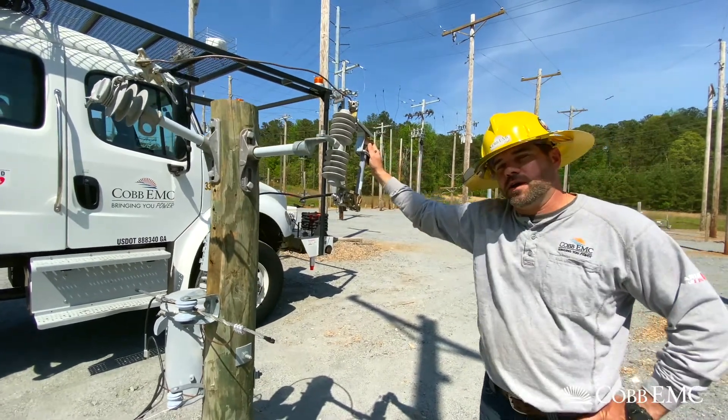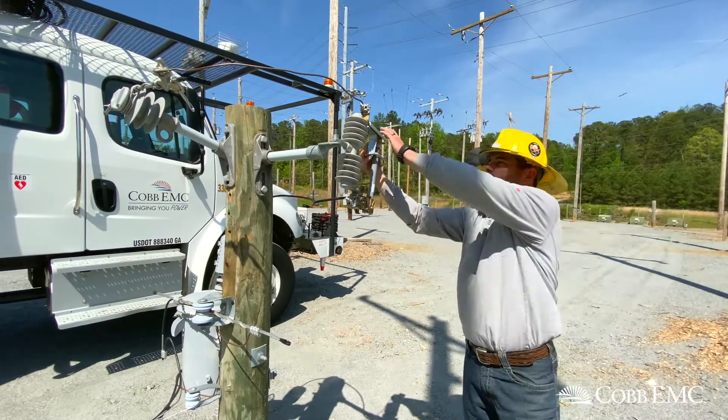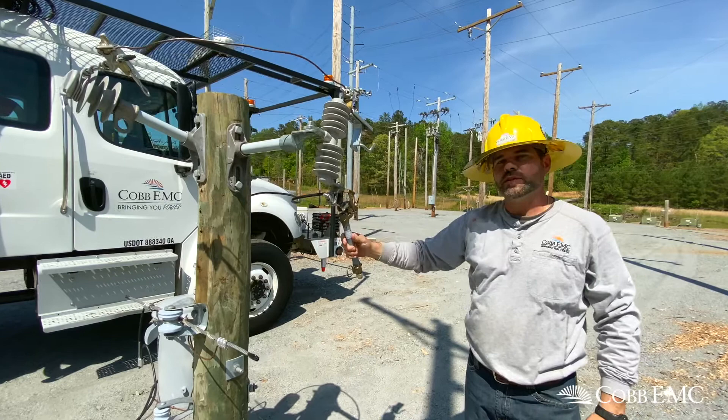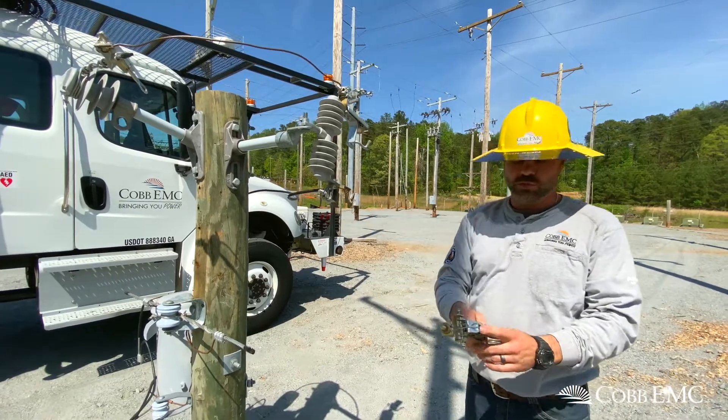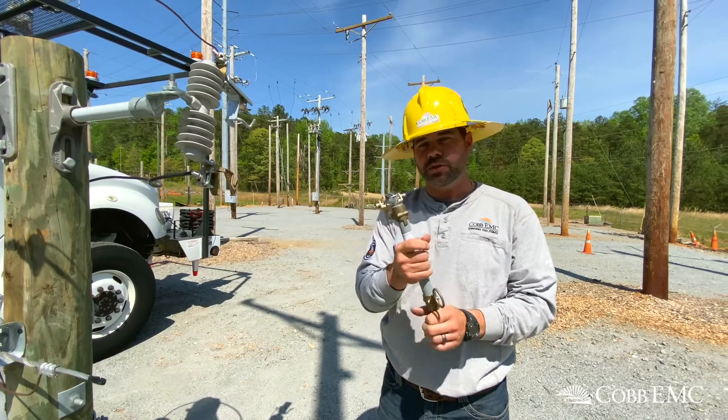I hear everybody talk about how my transformer blew up. It makes a loud boom. Well, it's actually the fuse barrel that blows up. There's a little small wire in here and it burns in two in the middle. And that's actually where you get the big boom.